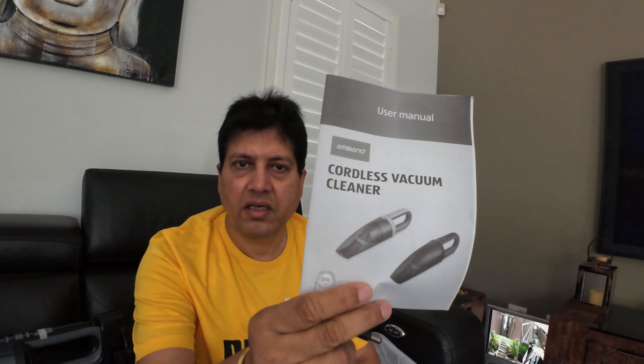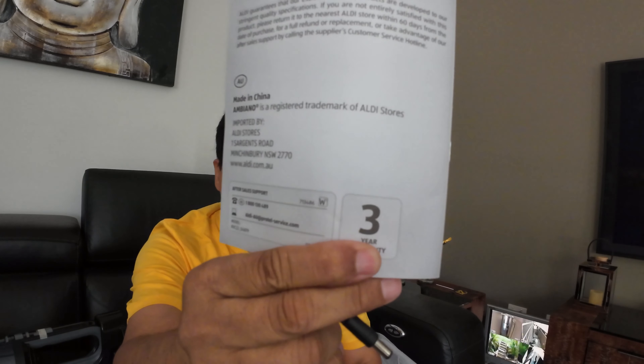It also comes with the car charger, so you can use it in the car if you're going on holidays and your car is a bit messy. It comes with the manual and again they are saying three years warranty.